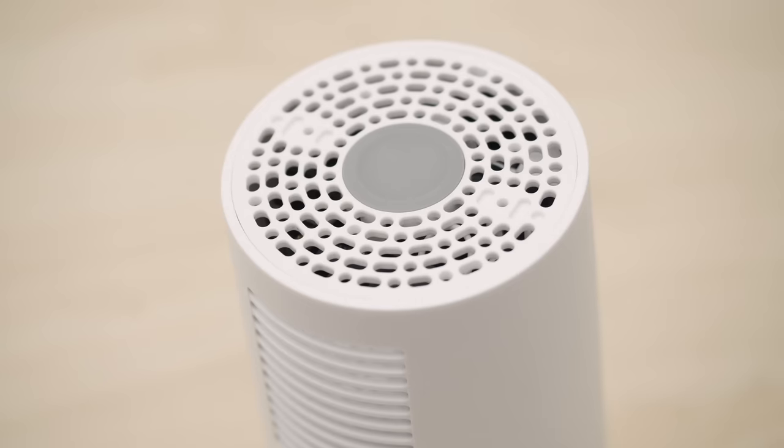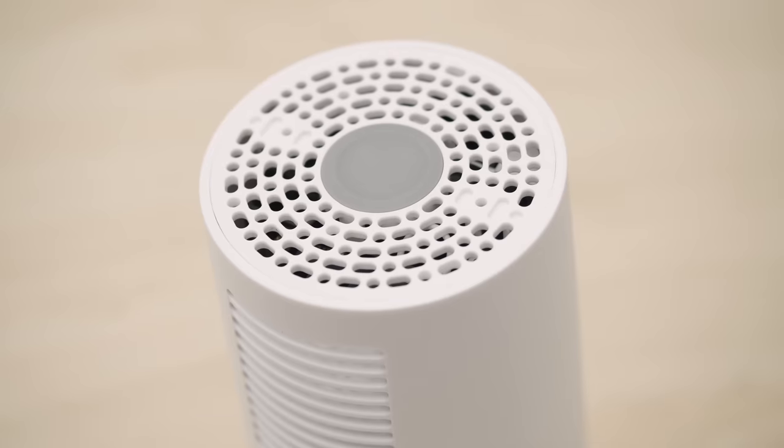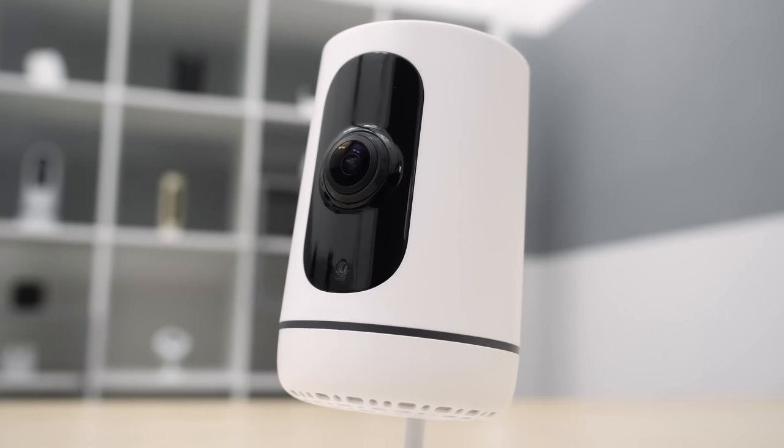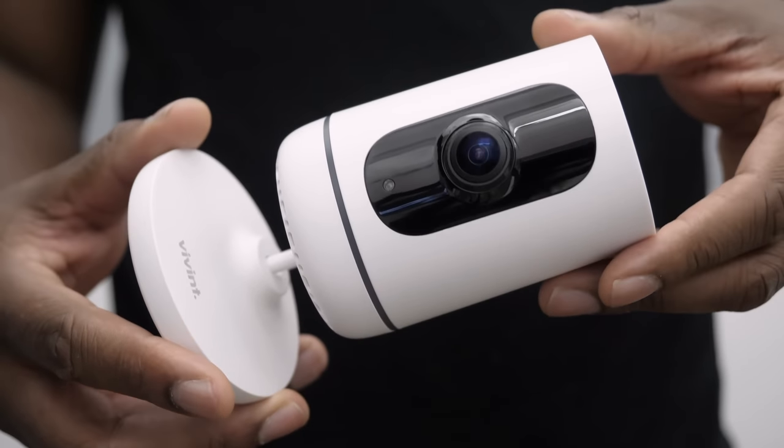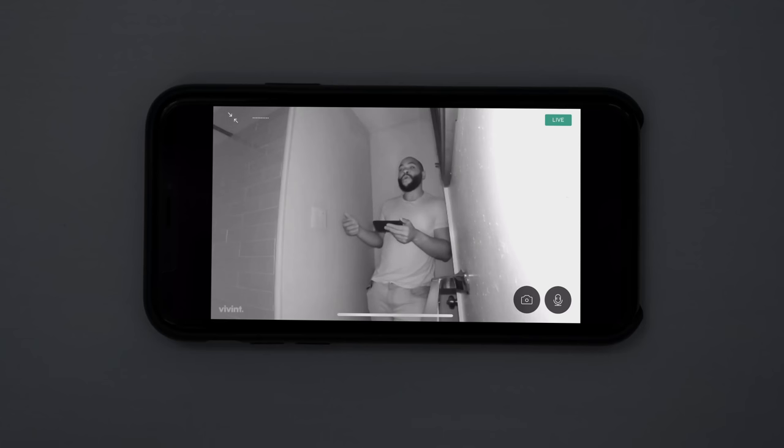Unless you live in parts of Alaska, you're not going to have daylight 24/7. That's why night vision is so important here at Security Baron. The night vision on the Vivint indoor security camera is pretty good with its three infrared LED lights. We're very pleasantly surprised with how well we could see in the dark.